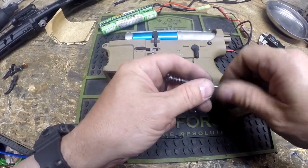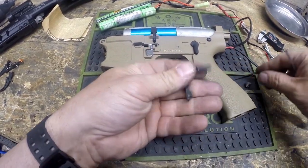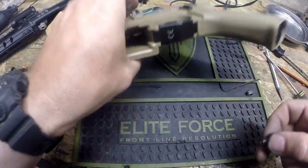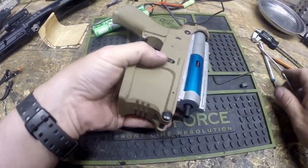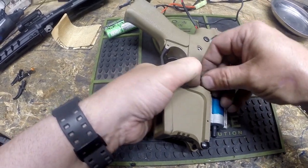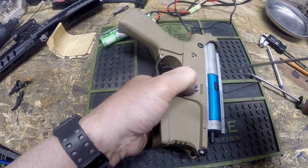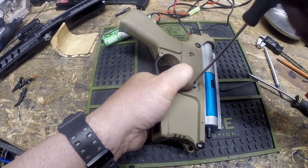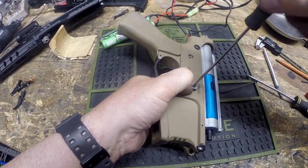If you can do this little hack I've come up with, it will definitely extend the lifespan of your gearbox, electronics, and all of that. Keep that in mind. Let's go ahead and finish this assembly up. We're going to put the mag catch back in — I'm holding this in with one finger while I drop the spring on it. We're going to put the button in place and just go ahead and tighten the screw down on that. It's good to have a magnetic screwdriver if necessary.